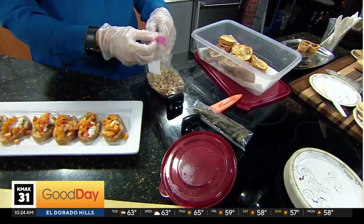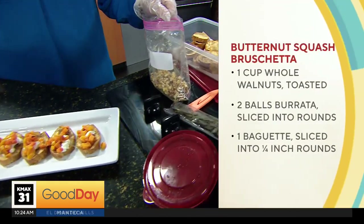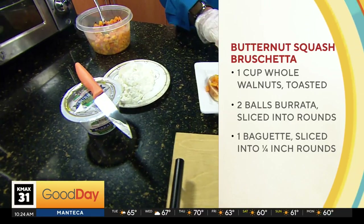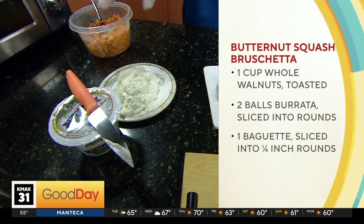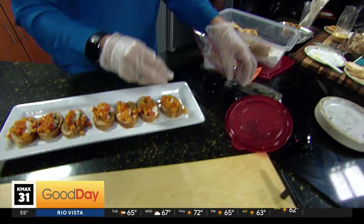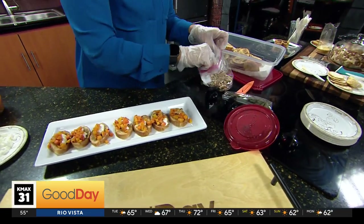And you add burrata cheese — here is the burrata cheese, right over here. So I took little pieces, I warmed up the butternut squash, my little diced pieces, and I'm going to add a couple of walnuts like this.